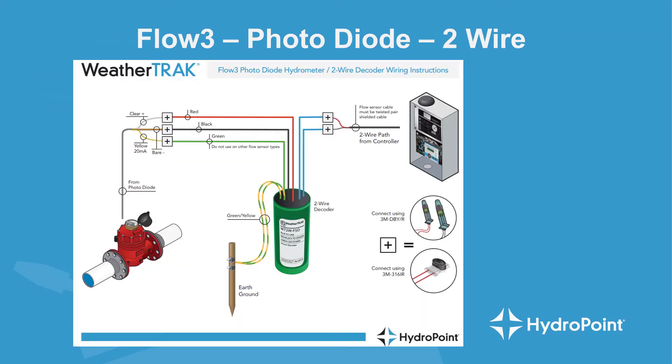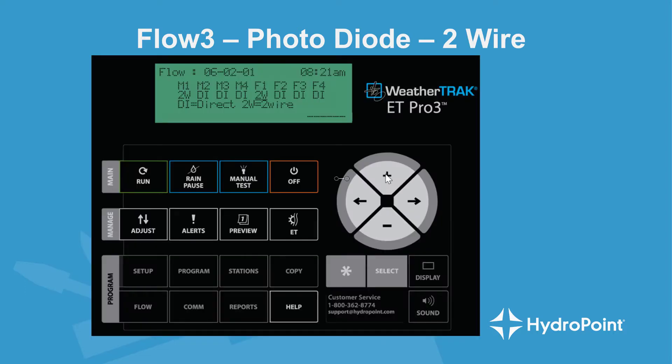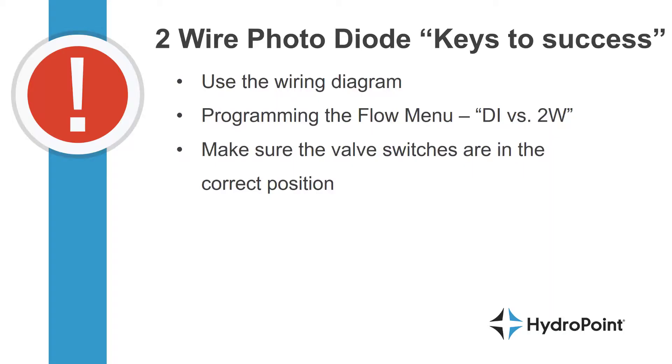Once you've wired the flow decoder and master valve decoder and programmed the WeatherTrack to listen for those devices on the two-wire path, you're ready to program in the flow sensor and start to learn flow. The keys to success in wiring a photodiode on your two-wire path are using the available wiring diagrams and using the flow menu to program the devices listening on the two-wire path. Make sure all valve switches are in the correct positions so the Flow 3 is listening and responding to commands from the controller. Always remember that the only way to test whether a flow sensor is properly installed is to see the controller accurately measure flow.